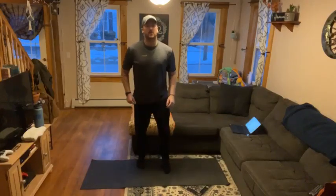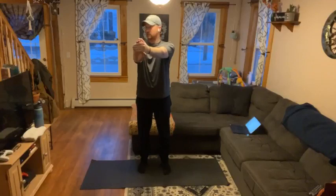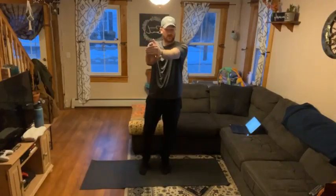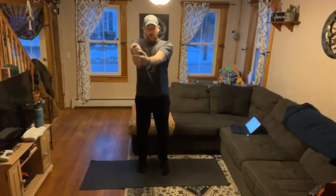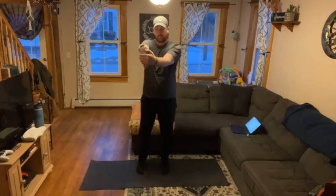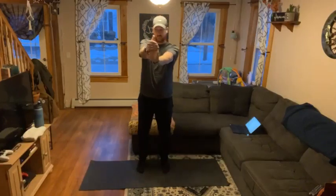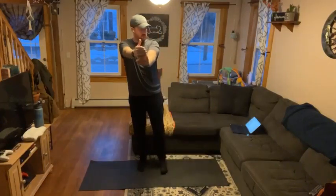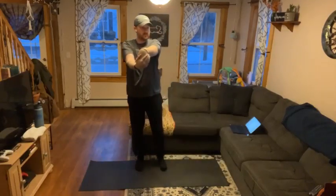We're going to get going with our full body stretch. We're going to start standing up straight. Get one arm out and pull back, stretching out the forearm and the wrist. Push it down. And we'll switch.